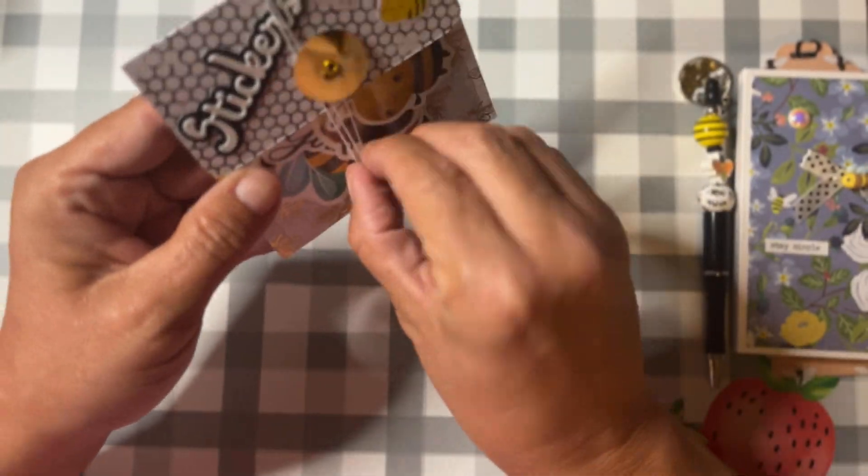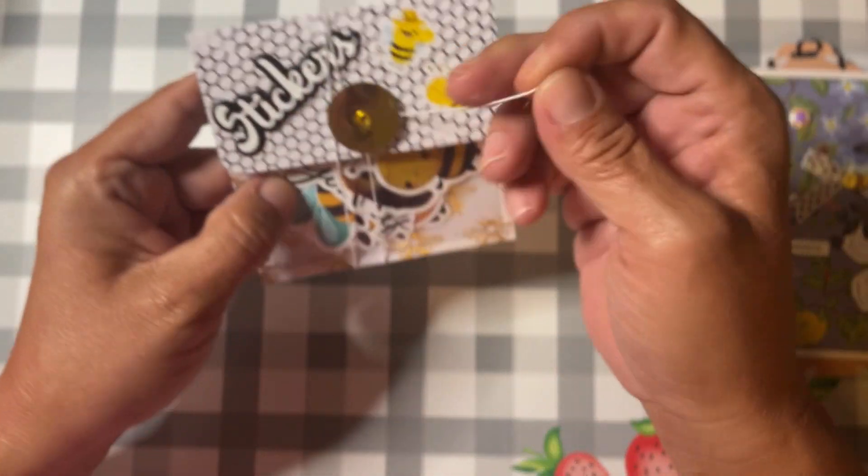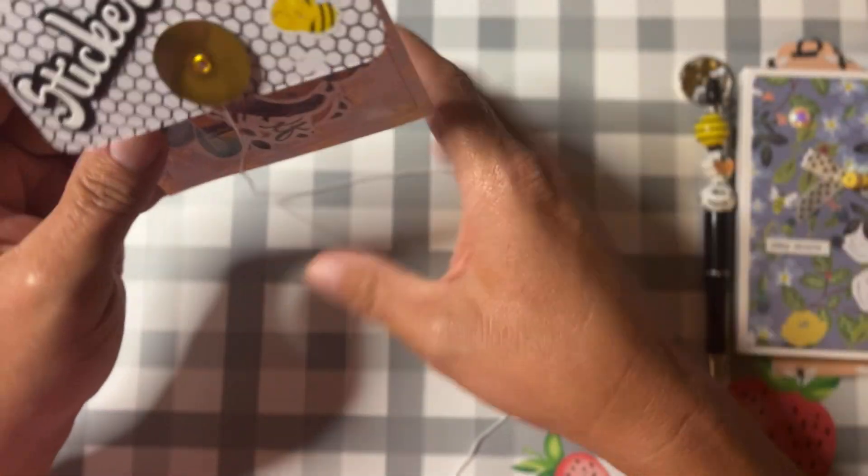And then a little bow and a little flat back bee. I also love to make these little folders — well, I call it a folder, it's more of a pocket.